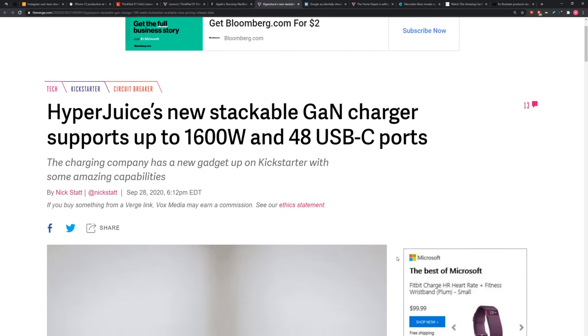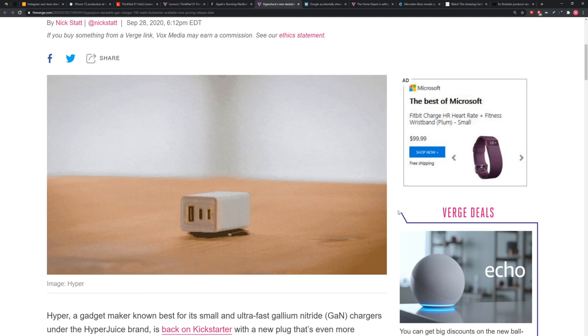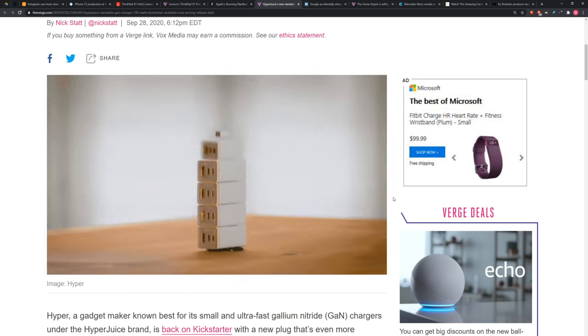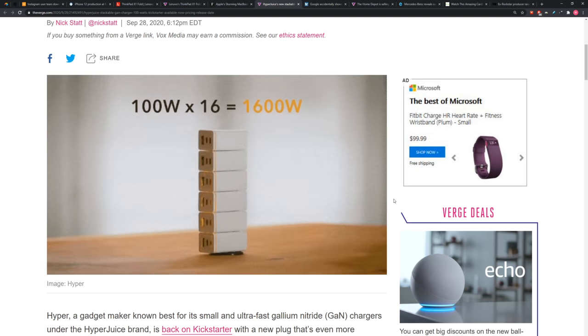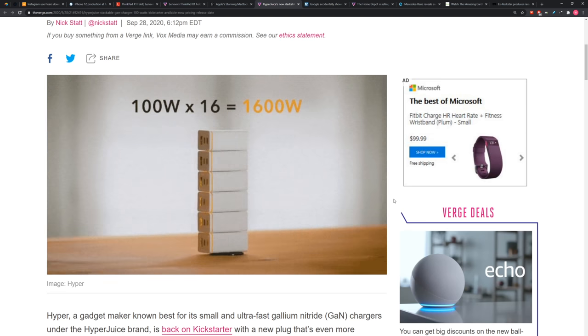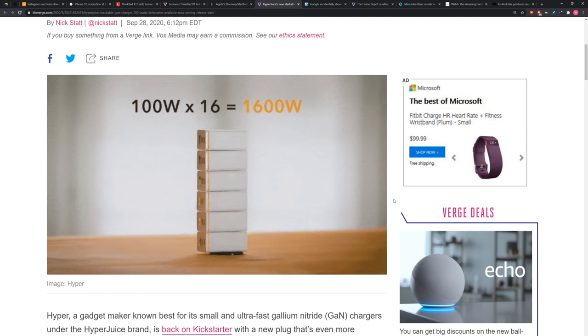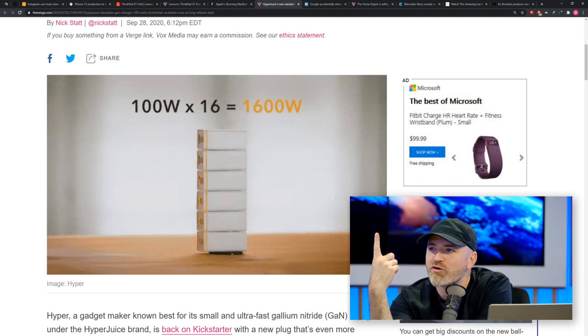This company HyperJuice has a kind of outlandish product. Ever wanted 1600 watts of charging? These are stackable GaN chargers, each capable of 100 watts. You can stack 16 of them together to get 1600 watts off of a single power port.